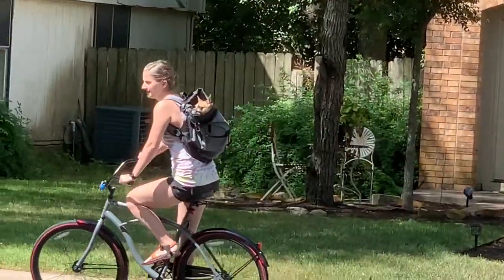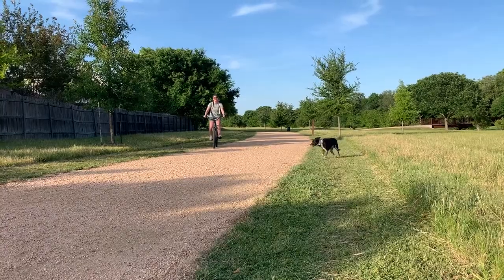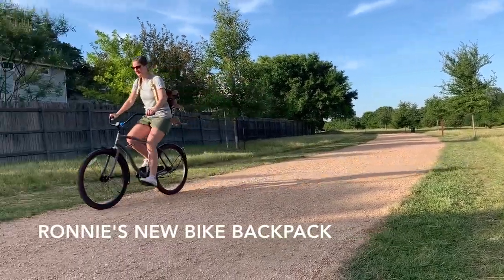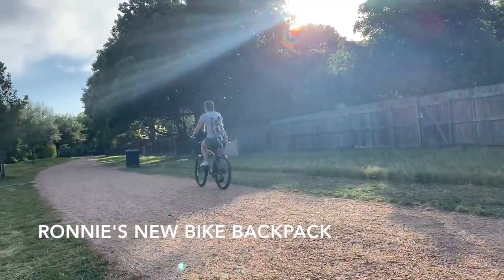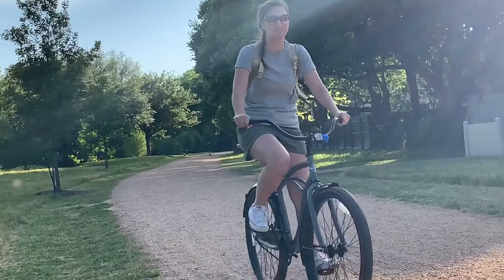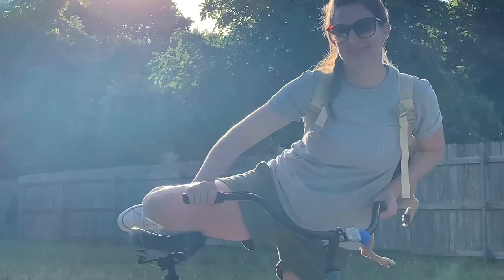I have been looking online for bike baskets and crates, but I found something amazing: Ronnie's new bike backpack. I also got this bike online, pretty inexpensive — I'll link it below.